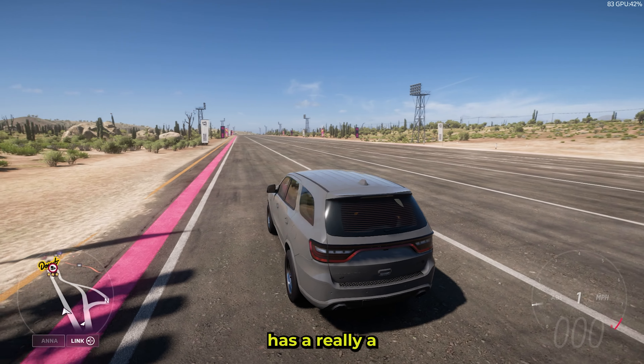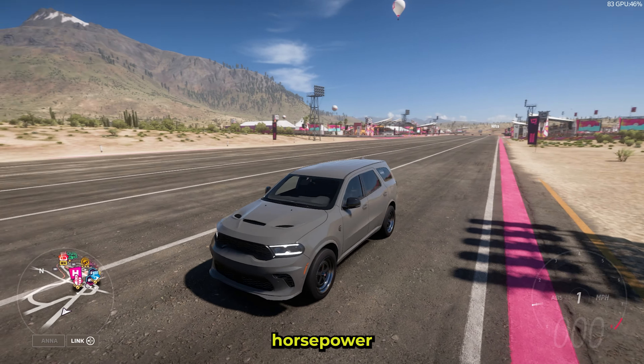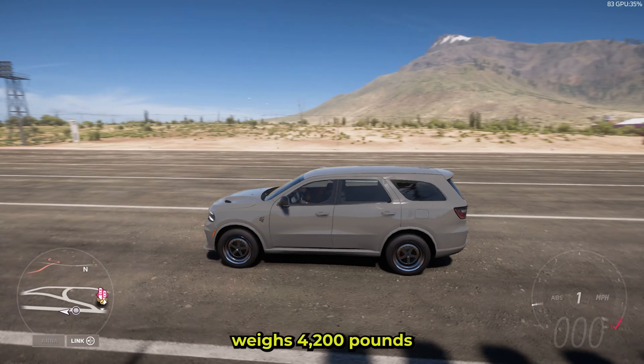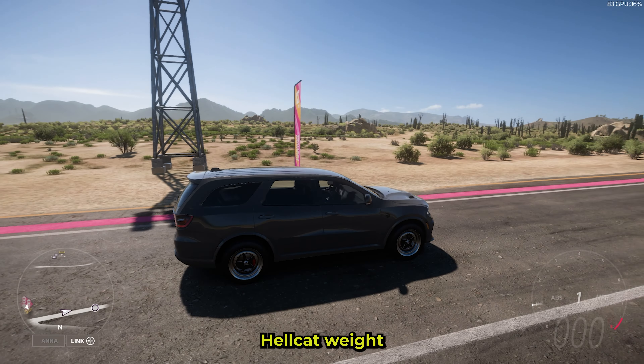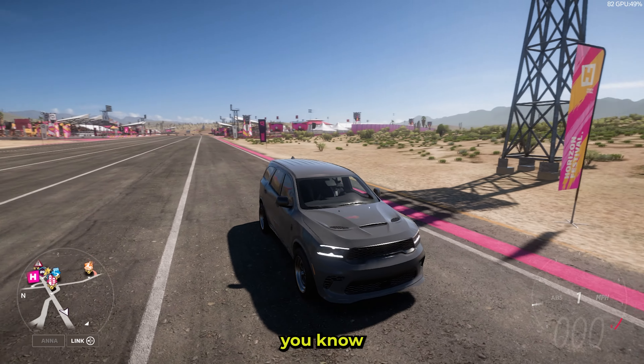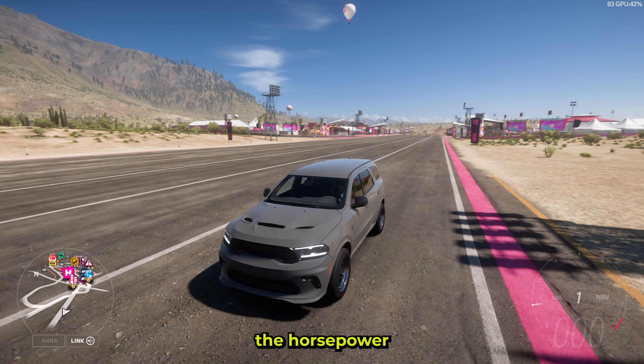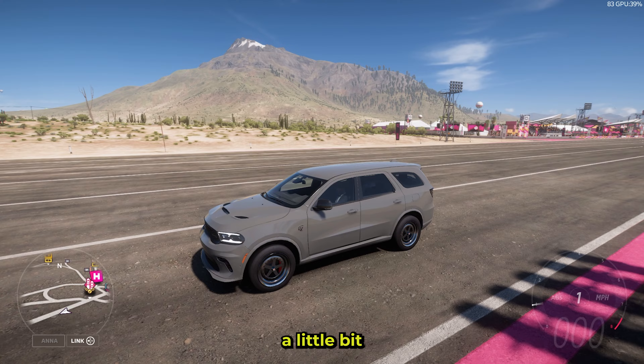This Durango has a really high horsepower engine swap — it's making 1700 horsepower and 1400 foot-pounds of torque, and it weighs 4200 pounds, so a stock Hellcat weight. This thing has pretty good potential, but the thing that's going to hurt it is the brick nature of it — not very aerodynamic. But when you've got that much horsepower, that should compensate a little bit.